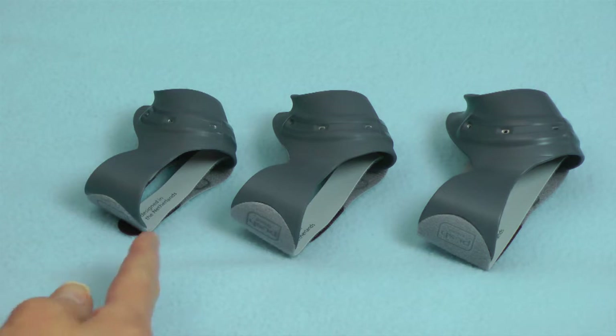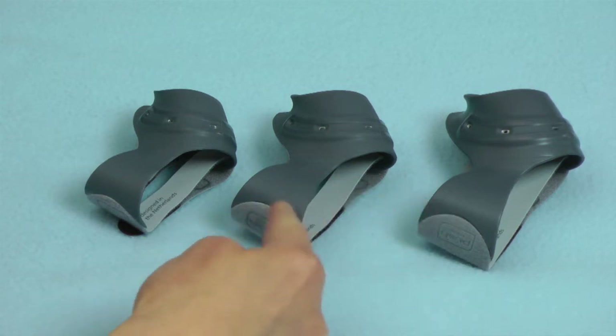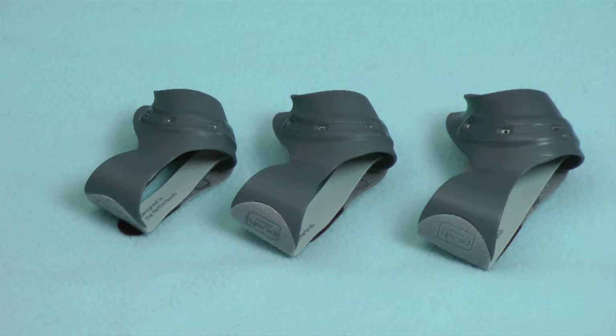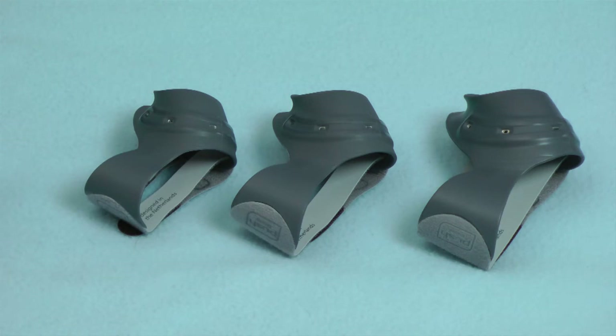Now what if a patient's measurements fall right on the line between two sizes? There's really no good way to know exactly which size is best without the patient being able to try on both sizes. You want the thenar area to be snug, but you do not want the rest of the Metagrip to be restrictive. Trying on is by far the best way to achieve a precise fitting.